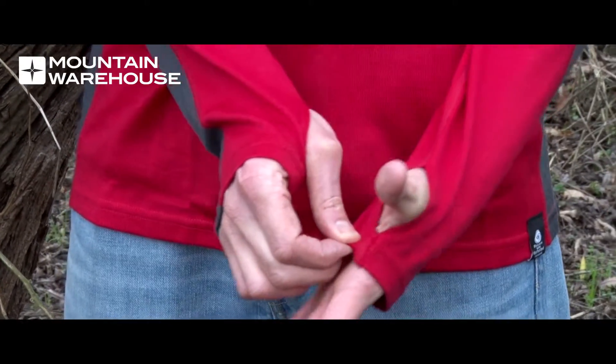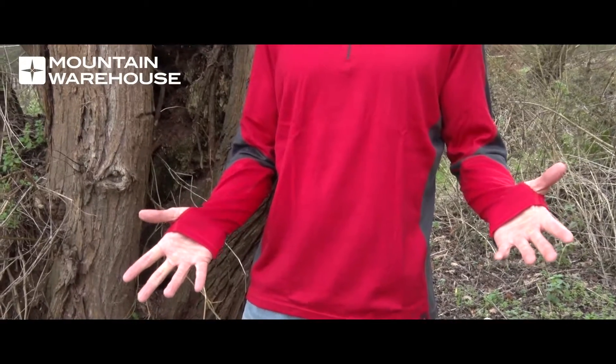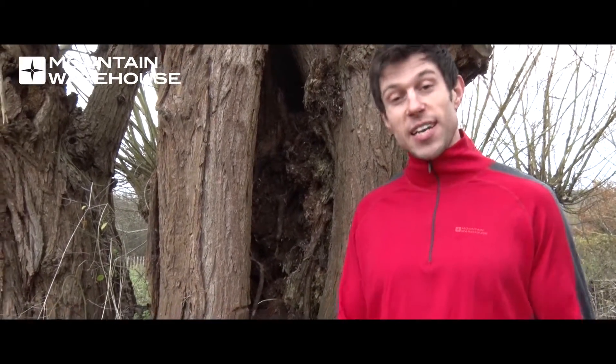There are also these comfortable thumb holes, which stop the top riding up during activity. And more importantly, they're really soft and comfortable.